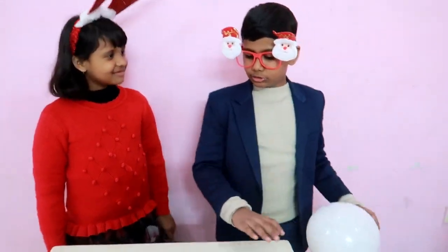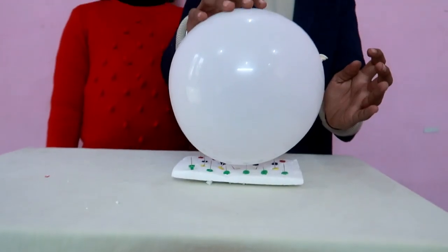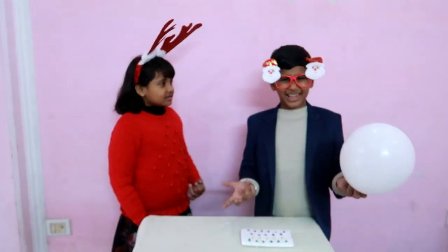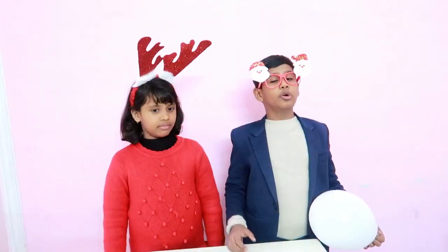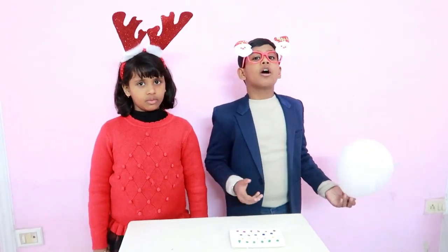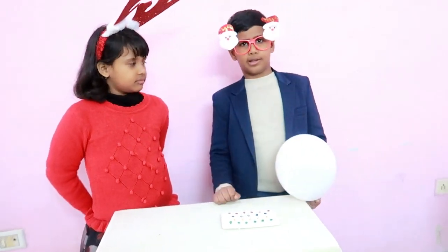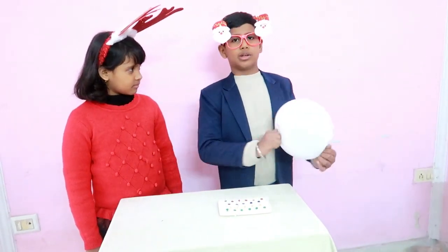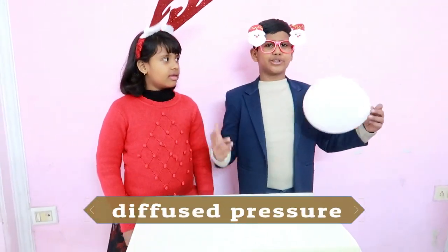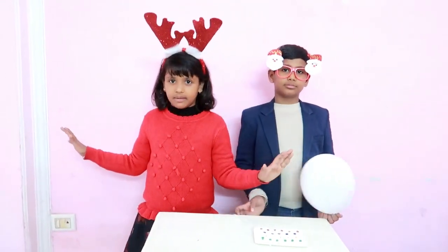Now I press the balloon against the nail bed. Wow, but how? You popped your balloon with one nail. Because all the pressure was on one point. But when I pressed the balloon against the nail bed, the pressure was distributed across a large area, so it didn't make the balloon burst. This is called pressure distribution. It was simple but impressive.